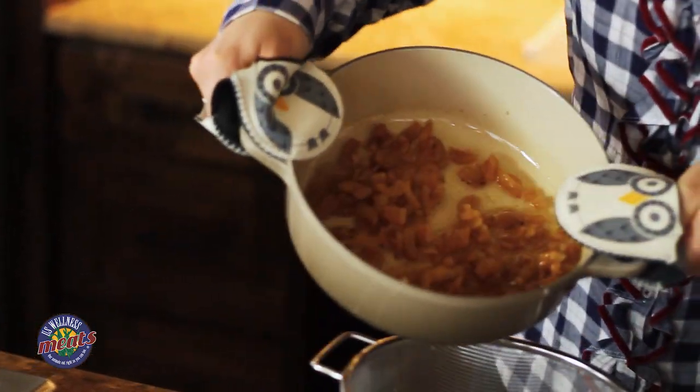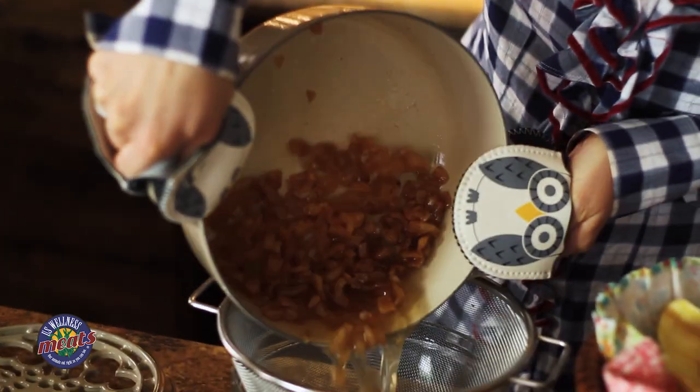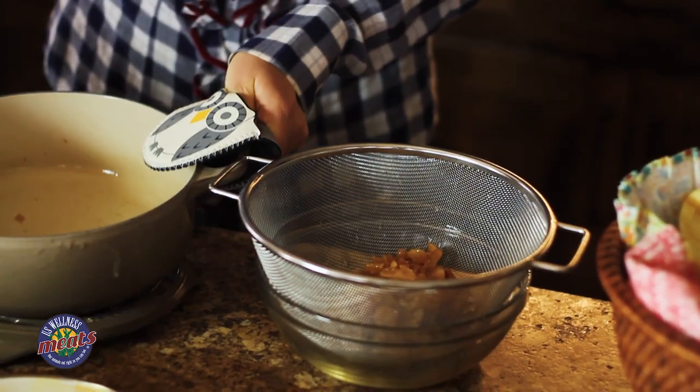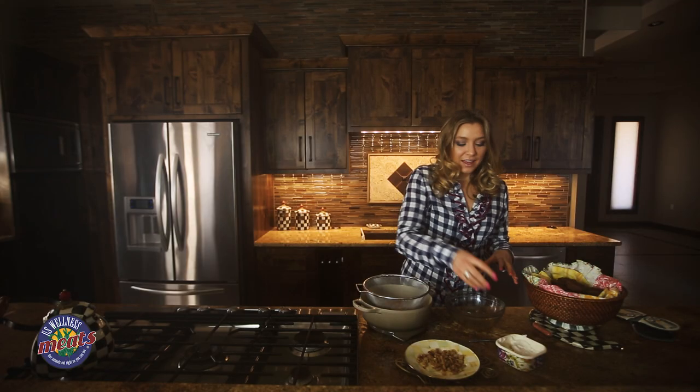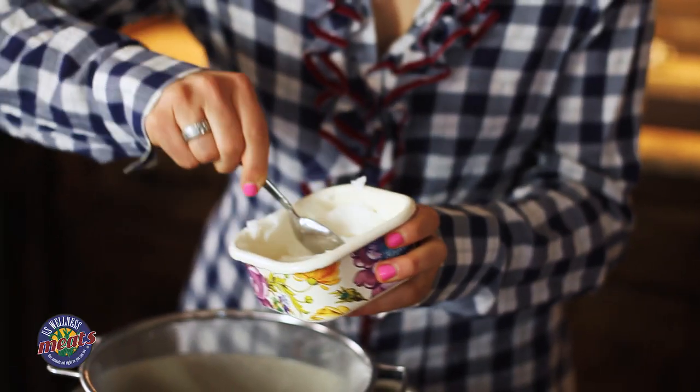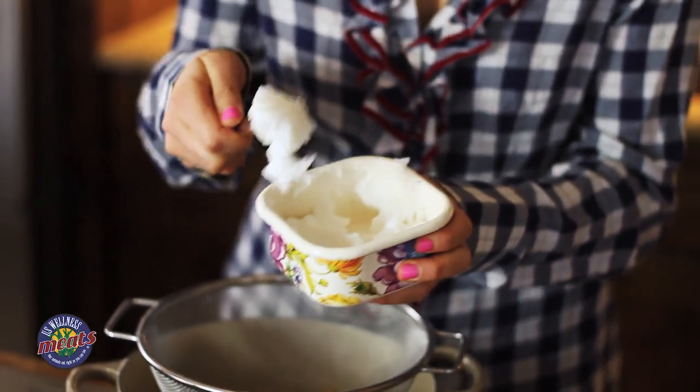Now we're going to go ahead and strain this and transfer it into a bowl. You're going to let this set, and eventually it'll turn into this nice white, creamy, and silky texture as your lard.